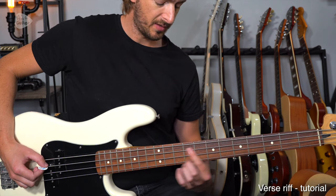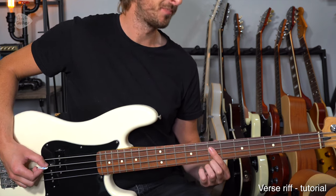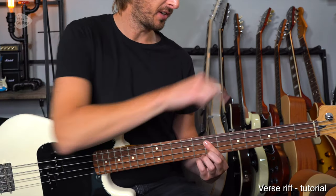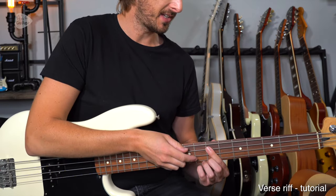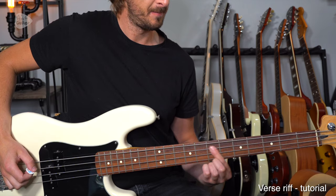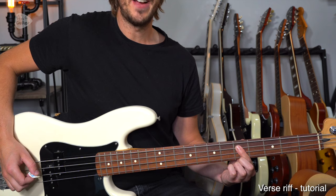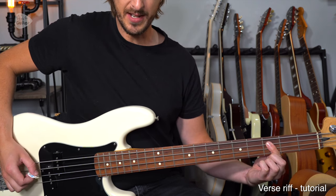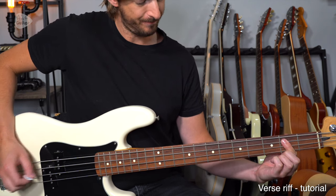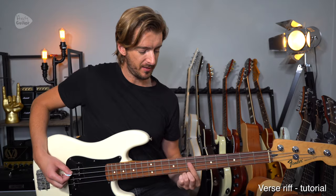We then lift off but stay on the string, kind of rolling or sliding down. Come back to that dot at the seventh fret. We're then going to hit both other dots on our bass guitars — at the fifth fret and then the third fret. So: seventh fret, fifth fret, third fret. Finally it's the second fret. Playing all of those notes with the first finger is absolutely fine.